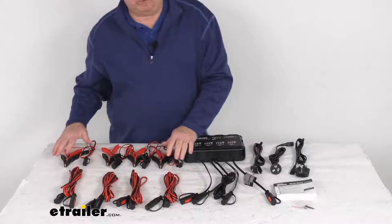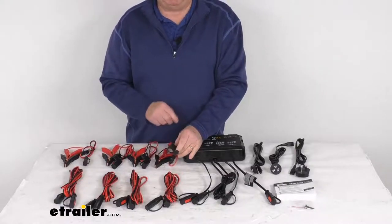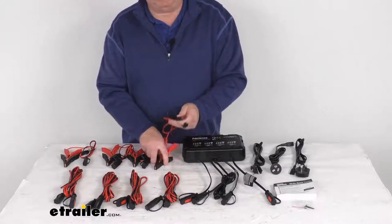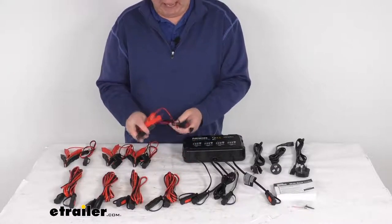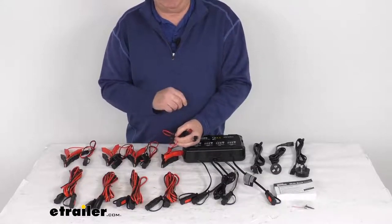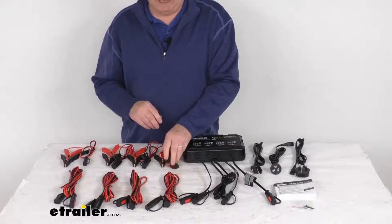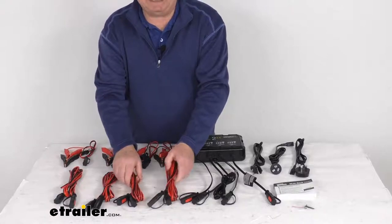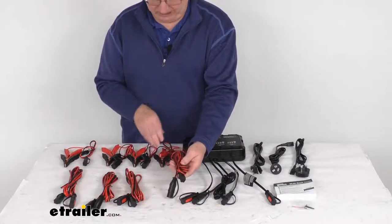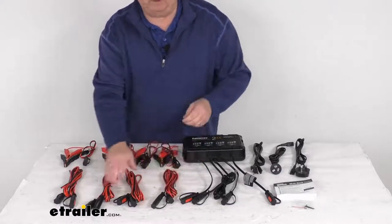Over here they offer four battery clamps with integrated eyelets for a smart spark-proof connection, and they have reverse polarity protection. The length on these is about 21 inches, and if you notice they have an inline fuse holder on them which protects the wire and each connection against dangerous over-current. They also give you four X-Connect 10-foot extension cables which provide added reach — you just plug that in here to extend it an extra 10 feet.